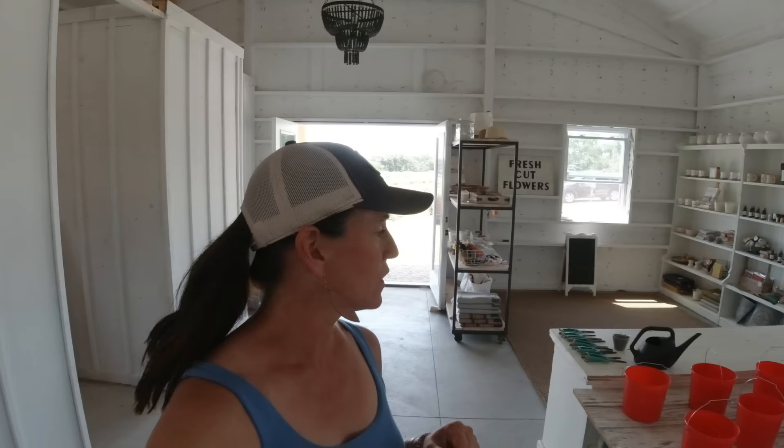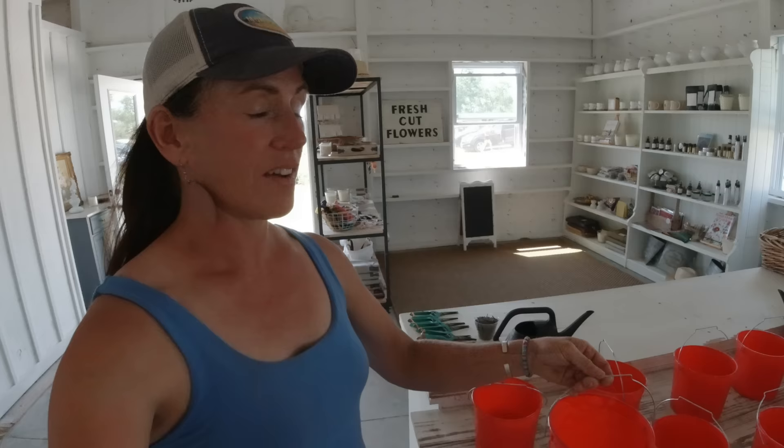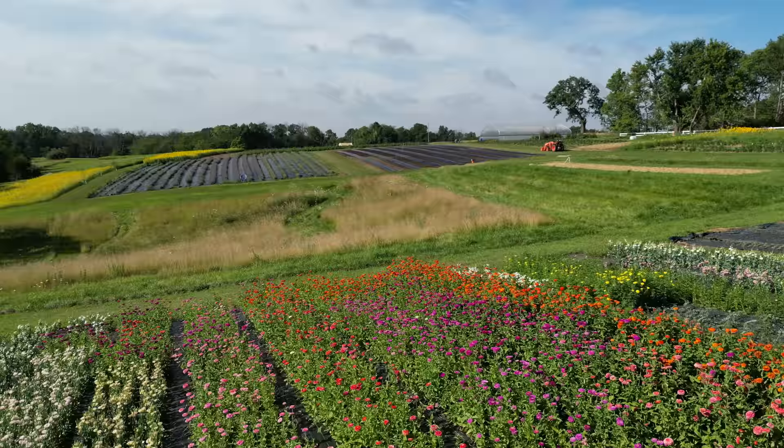The next thing I do is give them a bucket. We've noticed it's best if they cut their flowers directly into water right away. The buckets are a reasonably sized for the stems we have available. We encourage everybody to bring their own floral snips, but if they don't, we have a few pairs they can borrow. They're not very expensive, so if they don't come back it's okay, but we try to get all snips returned. Part of our terms and conditions is that we highly recommend people bring their own scissors or floral snips.